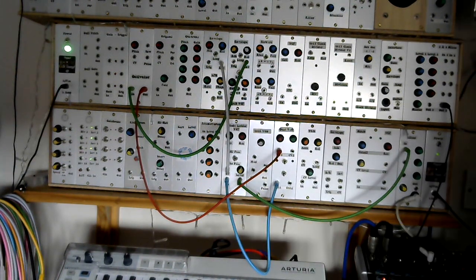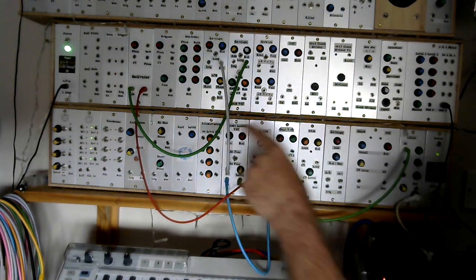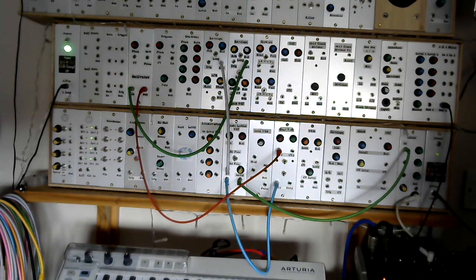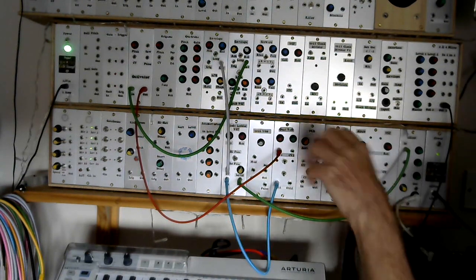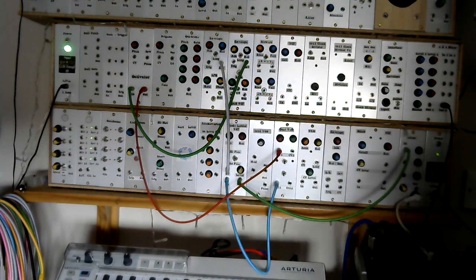So where does the Octavator come in? Why have I got that there? Well, if I use the other envelope as a looping envelope to feed a sweeping CV signal into the Octavator, it will chop that up into a series of square wave pulses of different frequencies, so it will now start to pretty much sequence the VCOs. Let's try that.